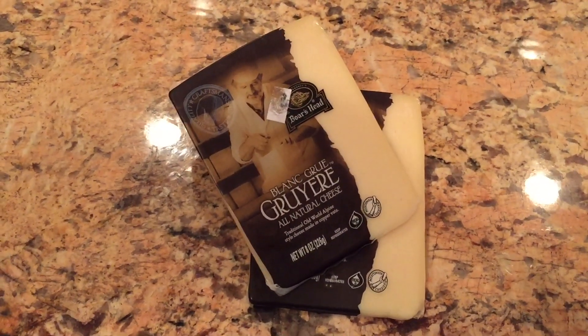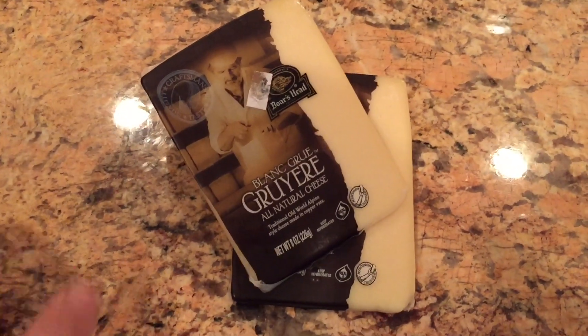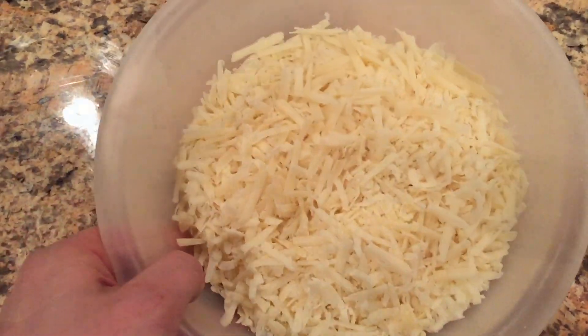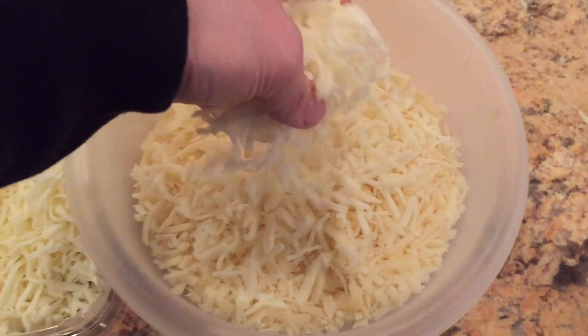Now while those potatoes are cooking in the Instant Pot, let's get to what's really important here — the Gruyere cheese, which is a key ingredient in aligot. We're going to use one pound, about 16 ounces, which I have in two eight-ounce packages, and we're going to grate it. Nice and grated just like that. To our shredded Gruyere I'm also going to add a half a pound of mozzarella cheese. I told you this is a really cheesy dish.